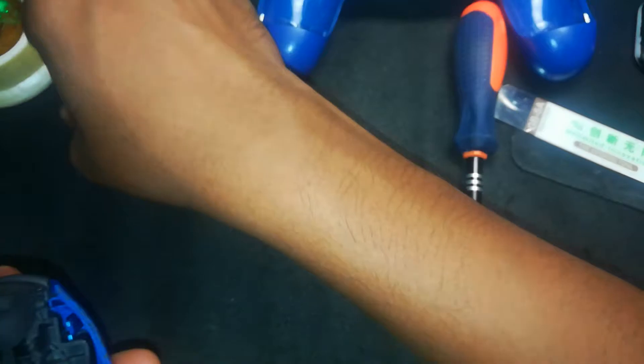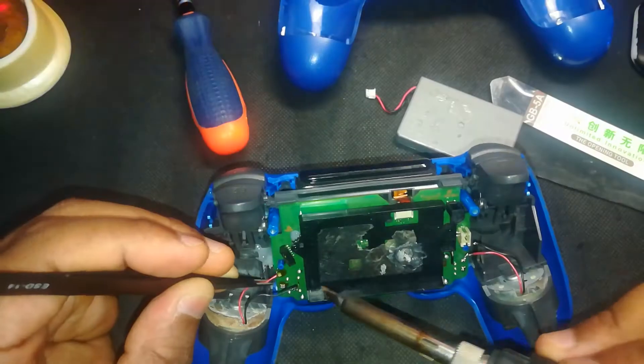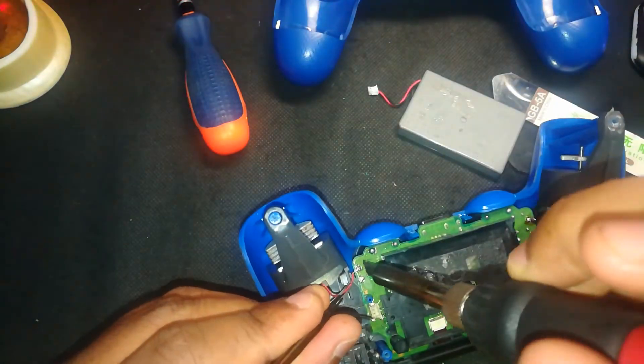Next, place the battery shield plastic cover, then secure it with the screw you removed earlier — keep it snug but don't over-tighten. Then solder the motor wires back onto their spots to restore vibration; take your time to get clean and solid joints.